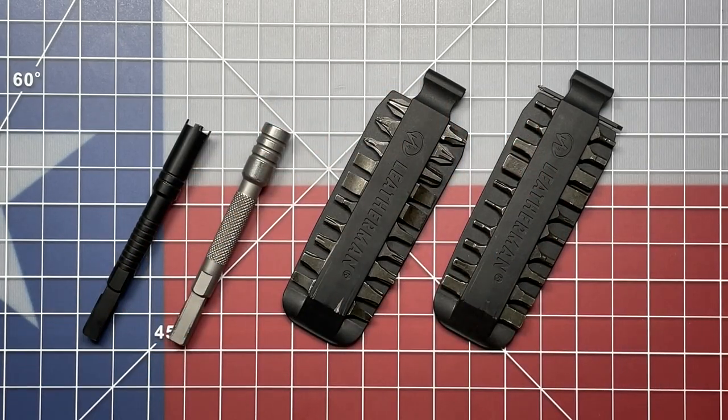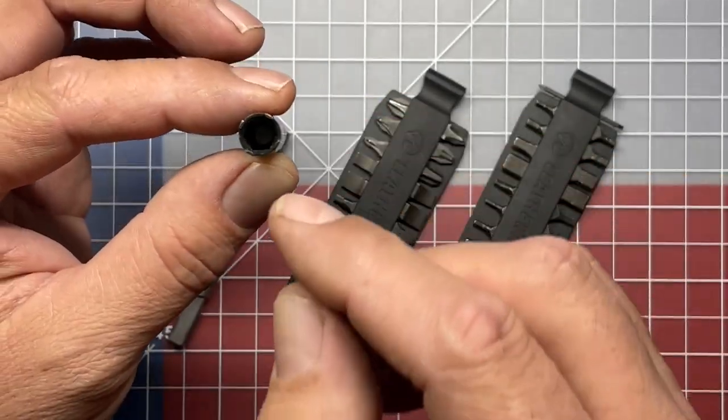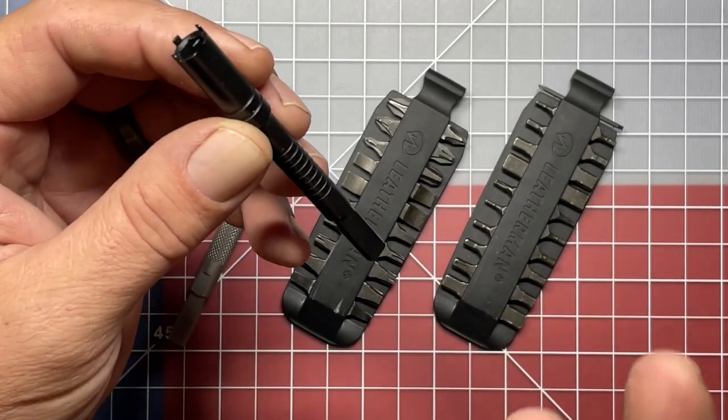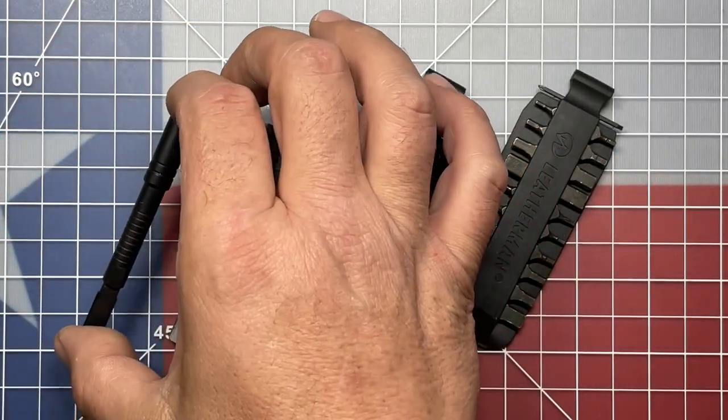With the release of the SuperTool 300M, we got a new extension — this black oxide one that includes a sight tool. It also has a magnet down at the bottom so you can run your Leatherman bits, or you can run regular bits in this one as well.